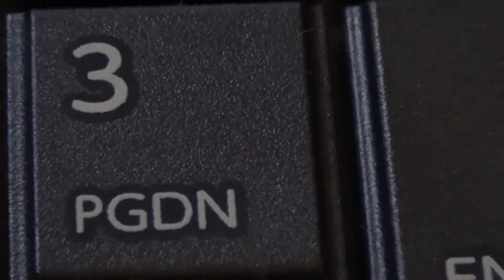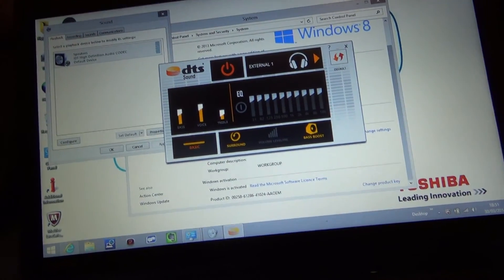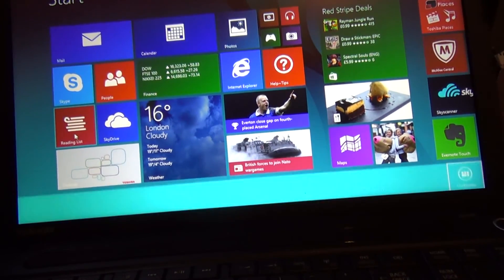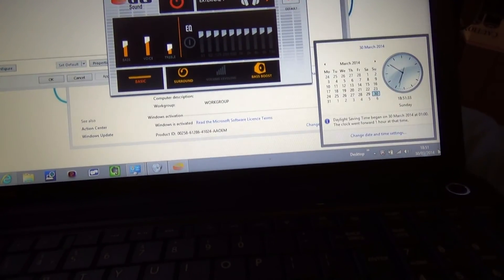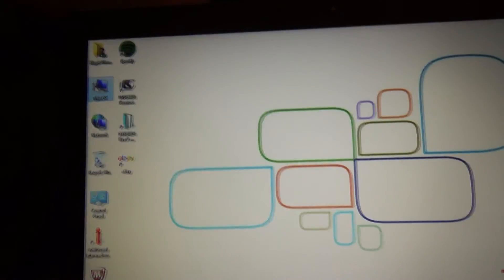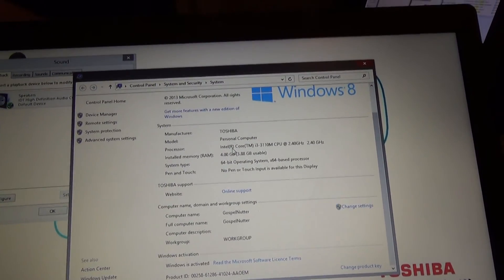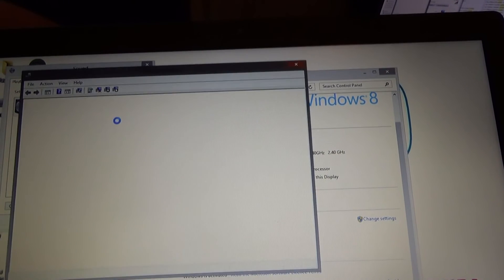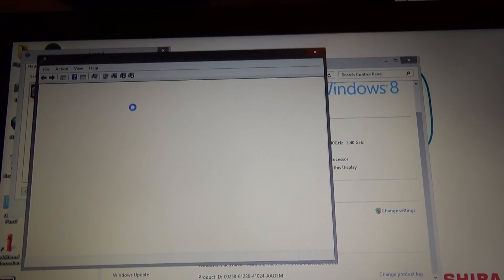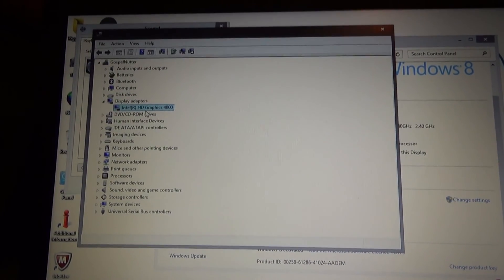I can check what graphics you get. Information about the graphics will be in My Computer — right-click My Computer and click on Properties. You've got Intel Core i3, and the Emaru Desktop Manager. Intel HD Graphics 4000.